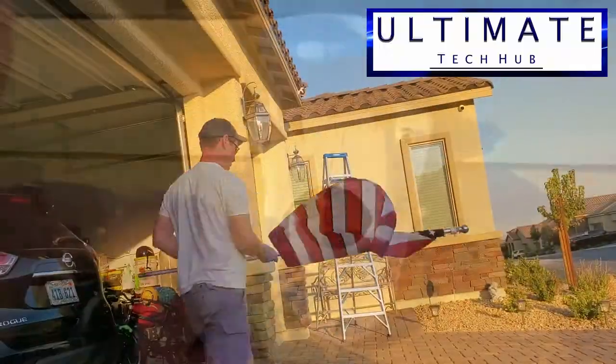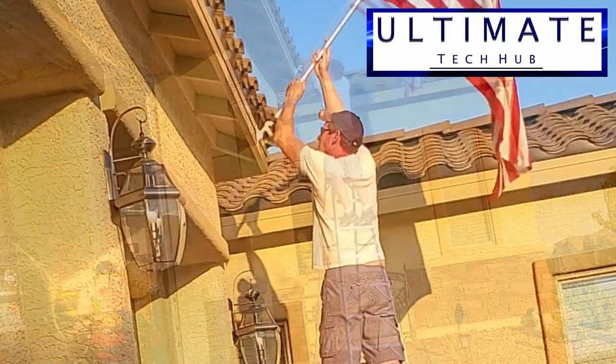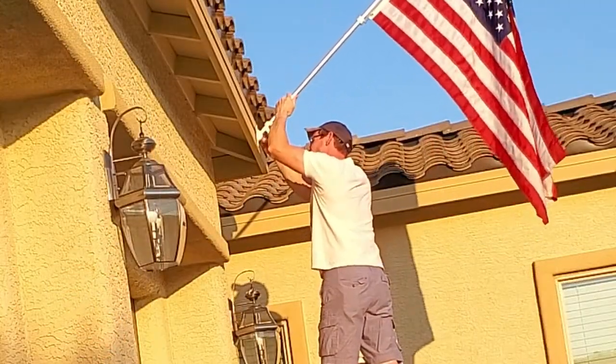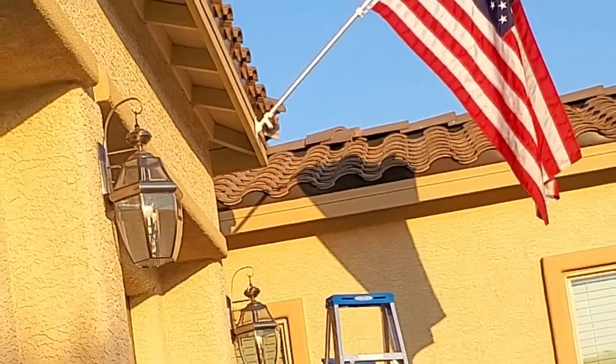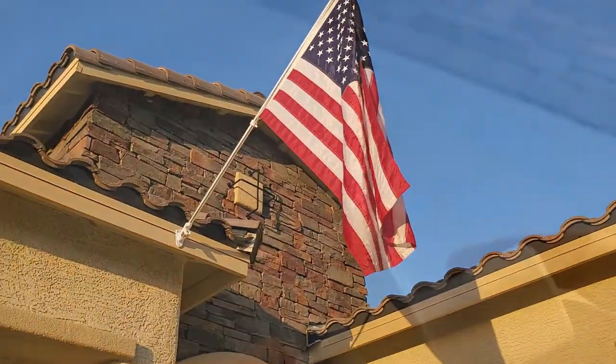And that's it — it's time to hang the flag. Looks great! Let's take a quick look at the plastic mount and see where it broke.